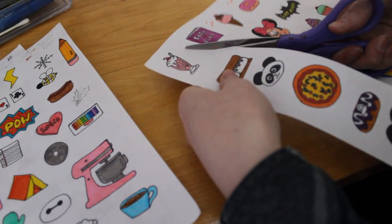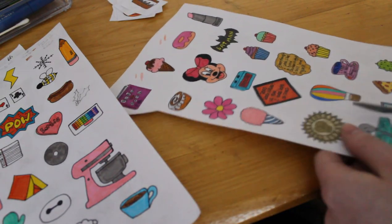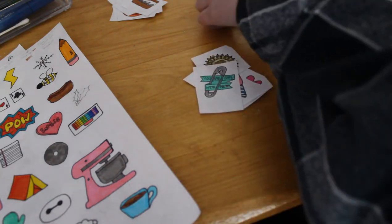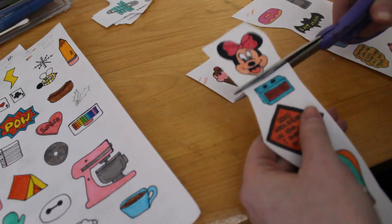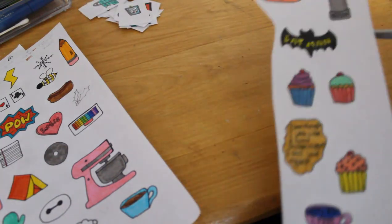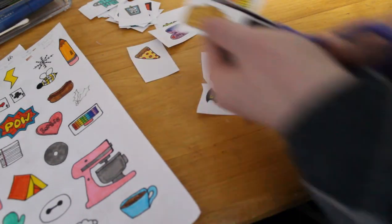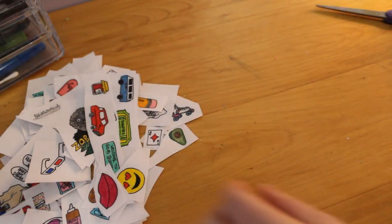So here I'm just cutting out all the different pins. A little tip: try to make your pins a little bit bigger — it's easier to color and cut. Make sure they don't have a lot of weird designs and outlines in them because it takes forever to cut. If it's straight lines and really simple patterns, it makes your life so much easier. Yeah, I'm just cutting a whole bunch of different things, all the different pins.